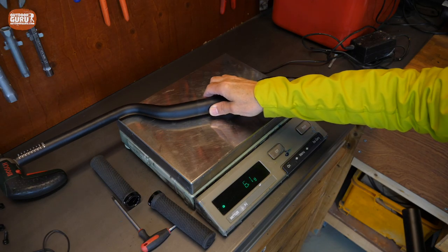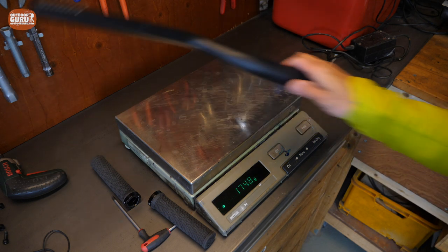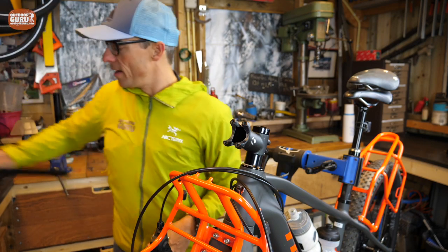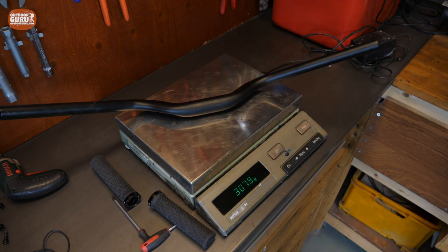The Bontrager handlebar — I have a scale here and this one weighs 271.1 grams. The other one is a bit more heavy: 307.9 grams. So that's a bit of a disadvantage.